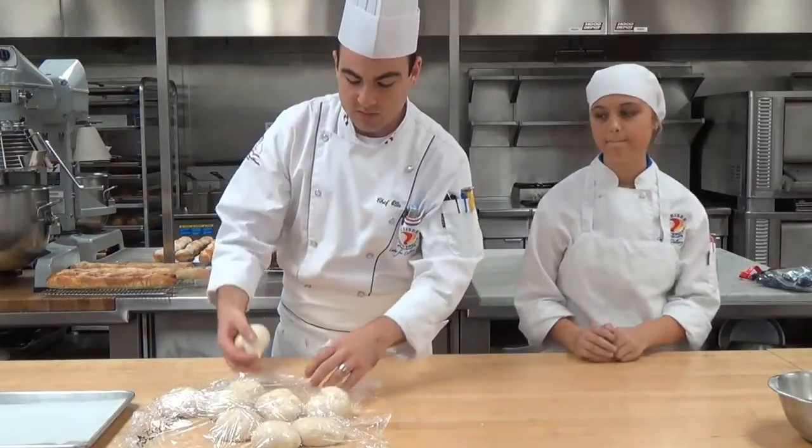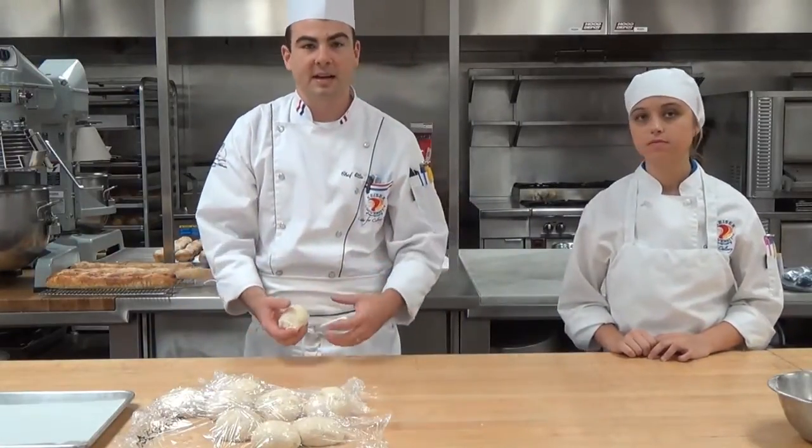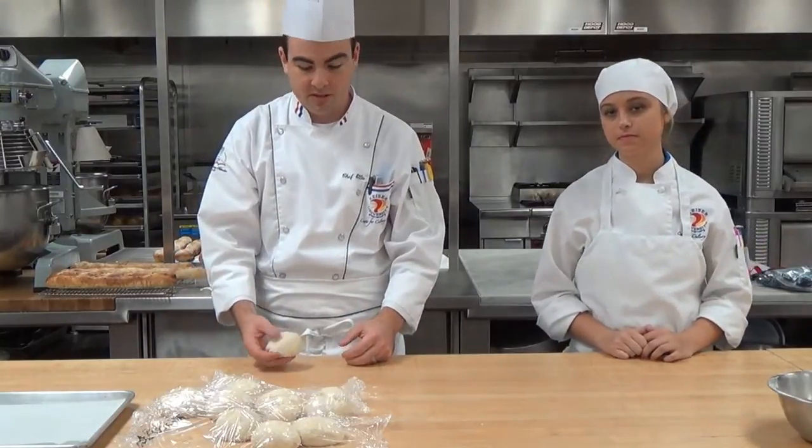We're going to take one of the doughs that's been portioned. These are three-ounce portions. You can do upwards of five or six ounces — it just depends on how big you want your final pretzel to be.